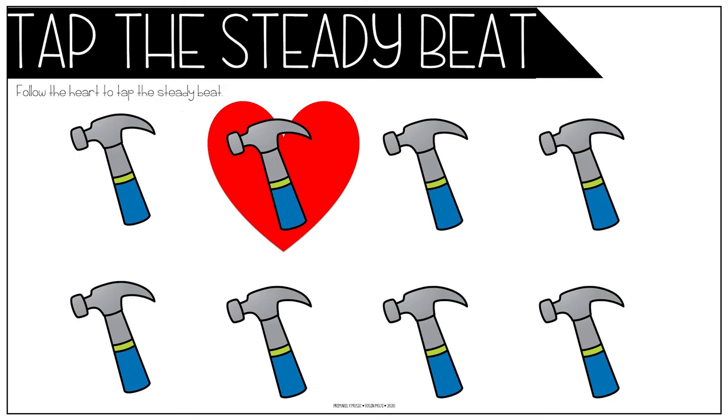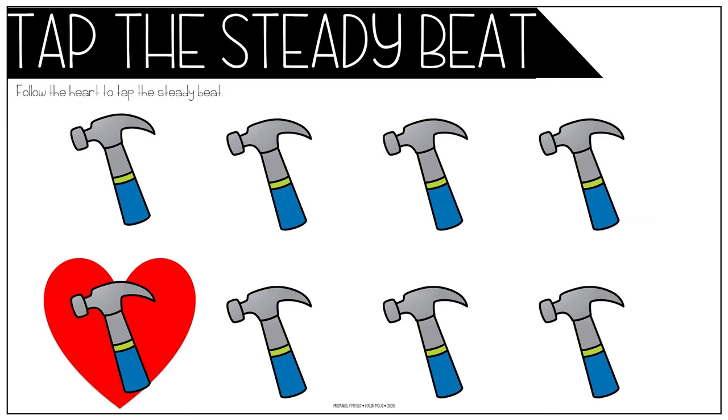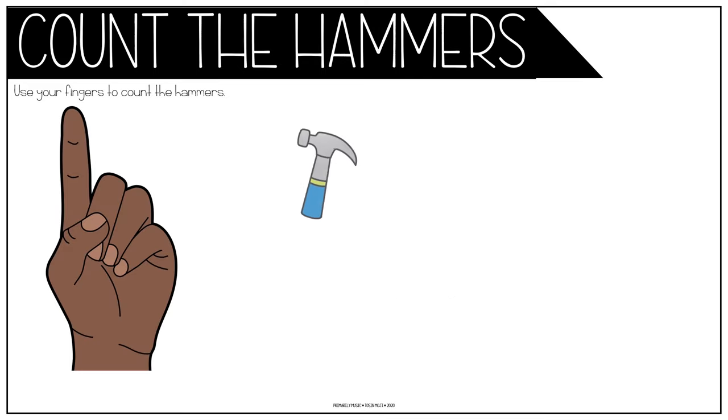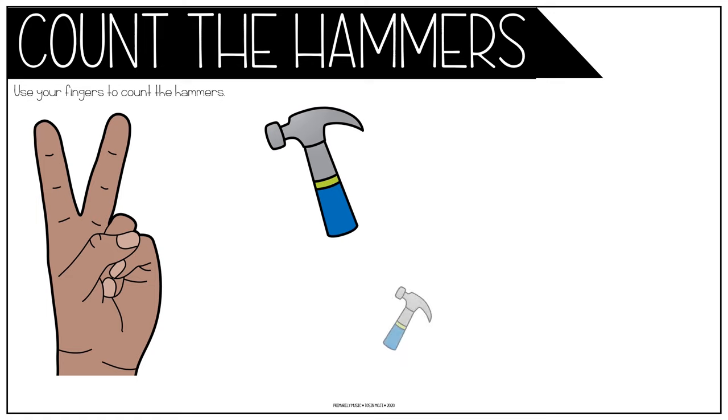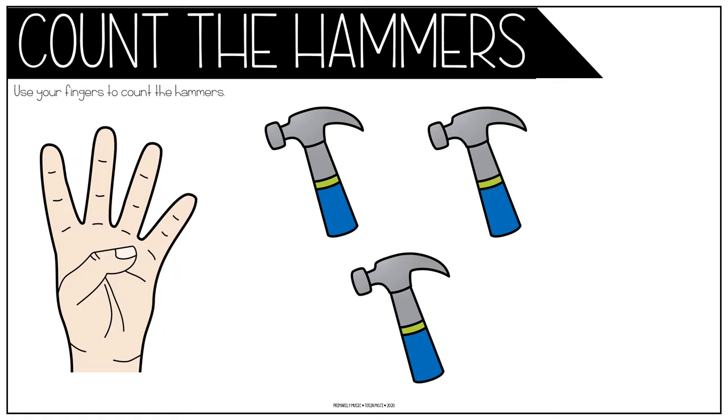Johnny works with four hammers, then he works with five. One, two, three, four, five.